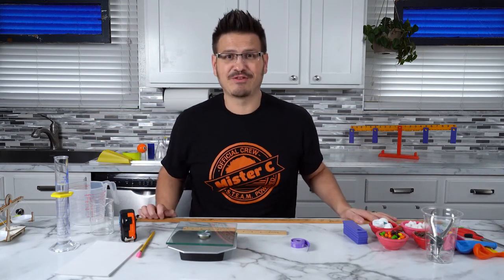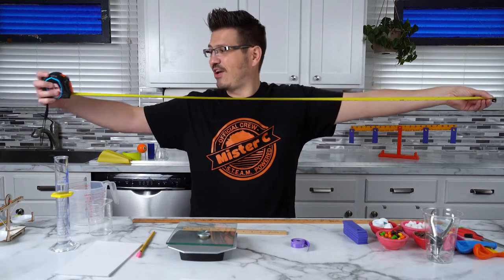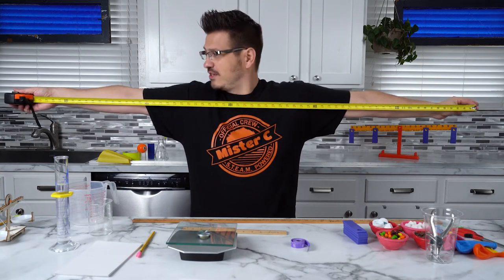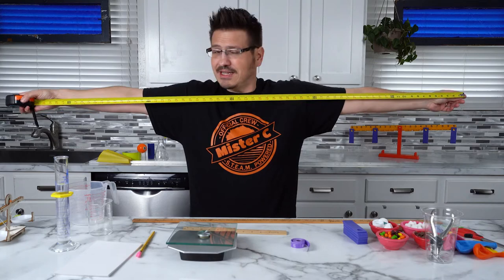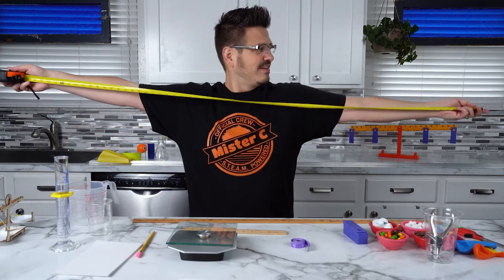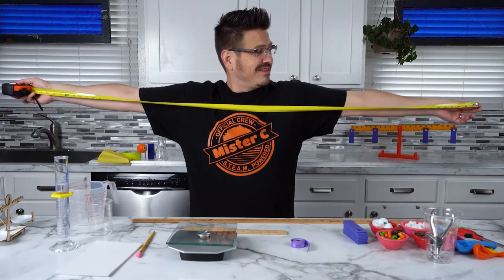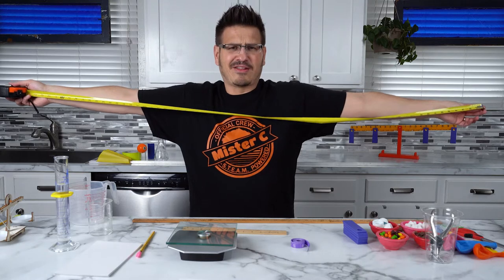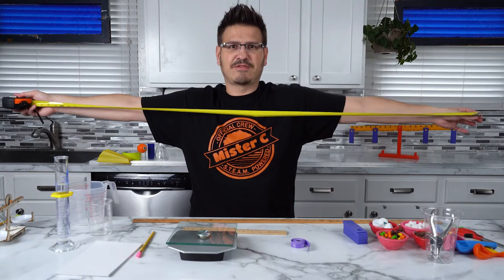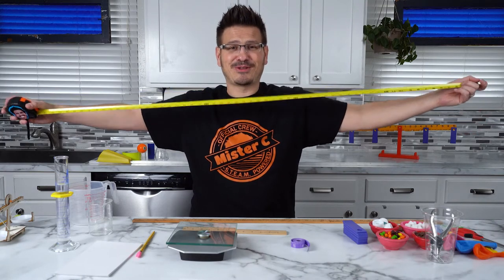But what if that's not big enough? We use a tape measure — it can get super long. Let's see how long my arm span is. It is approximately 66 inches. That's almost about as tall as I am. My wingspan is almost as long as I am tall. I'm 73 inches tall — six foot one inch. So we can use measurement to do all sorts of cool things.